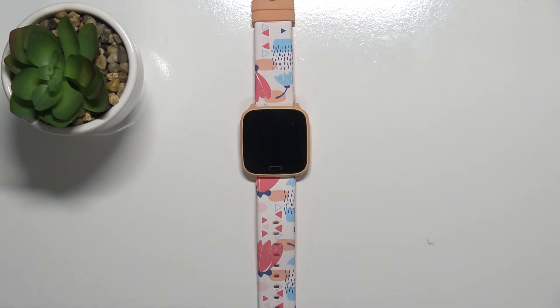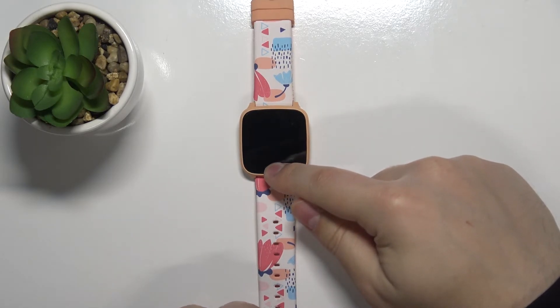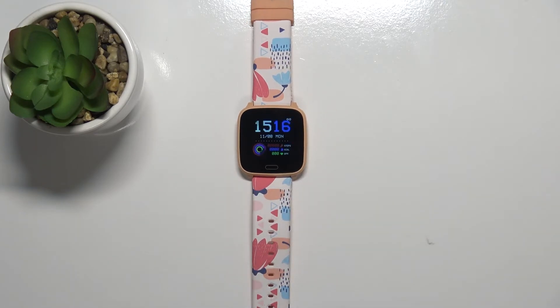Wait a couple of seconds after the watch turns off and then turn it back on by pressing and holding the touch sensitive button. Like this. And that's how you soft reset this device.